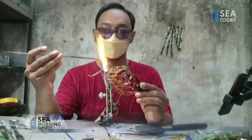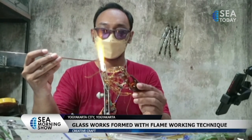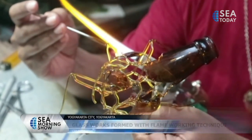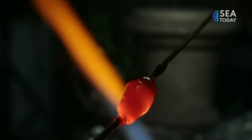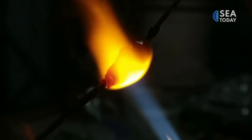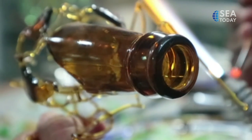By using the flame working technique, Ivan must work quickly and carefully in order to create the work as desired. The glass is heated to melt at a temperature between 800 to 1000 degrees Celsius, then shaped as desired. The slightest mistake will make the glass shatter and difficult to be reshaped.